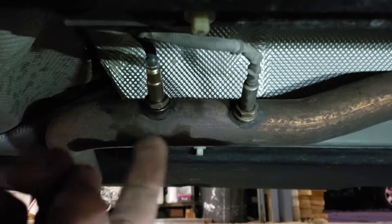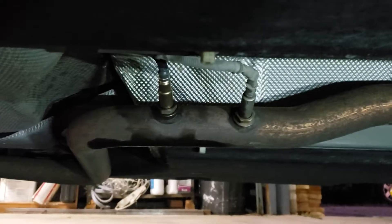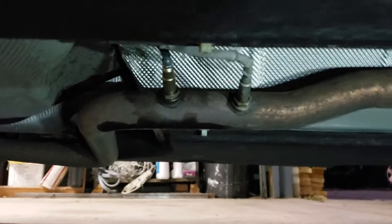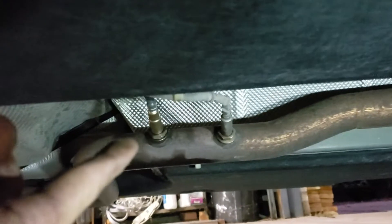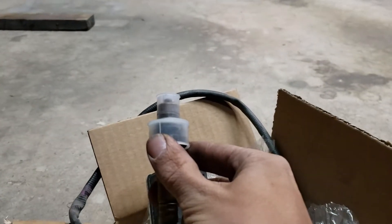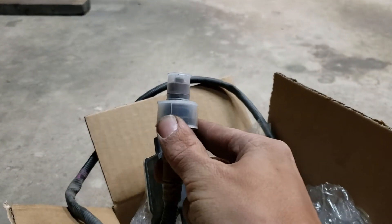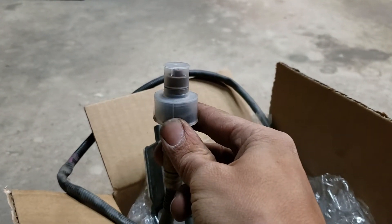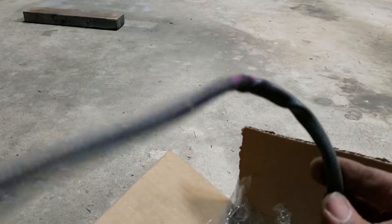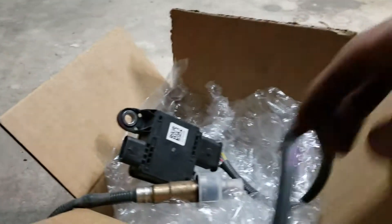Unscrew that and thread it back out toward the fuel filter housing, then thread the new one in. I left the plastic cover on as I threaded it — leave that on while you thread it so that you don't mess up your expensive sensor before it's even installed. Once you get it threaded through there, install it and screw it back in. Then take some zip ties and hook the new cord to the old NOX sensor cord so it's tucked up out of the way nicely.